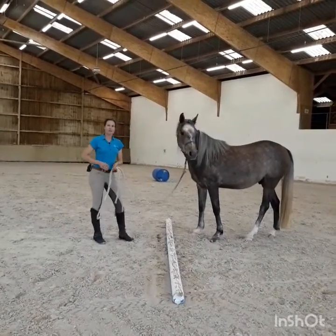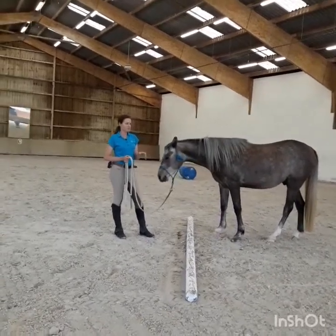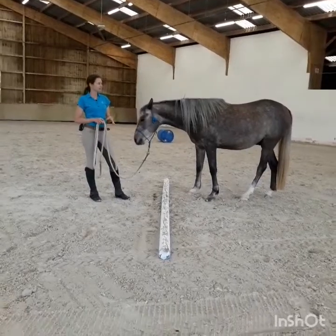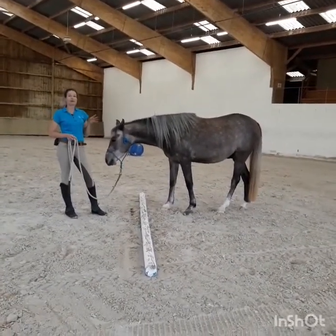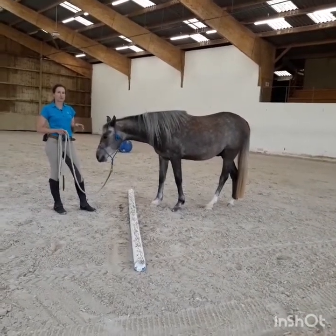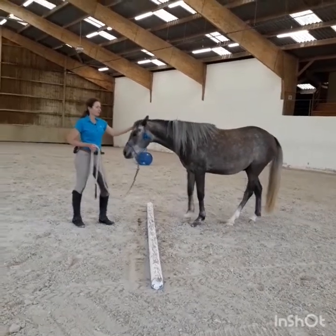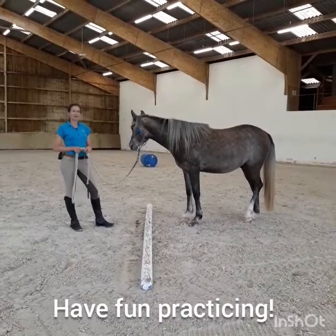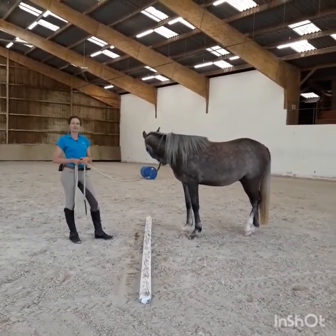So these two exercises prepare your horse really well for successful trail loading later, once you really take your horse to the trailer. It teaches your horse to be confident about many little things, and these exercises improve your communication with your horse. What is the most important factor when trail loading a horse successfully? I hope you found it interesting. I wish you lots of fun practicing this with your horse, and if you have questions, don't hesitate to ask me — otherwise, see you in the next video.